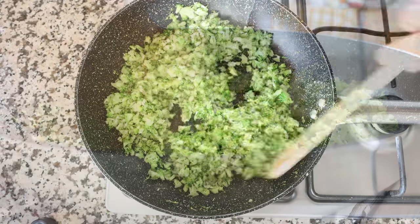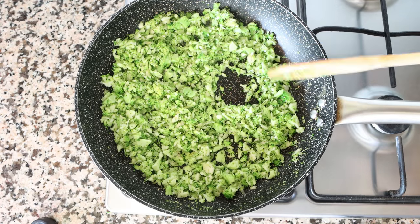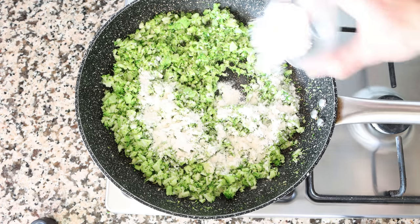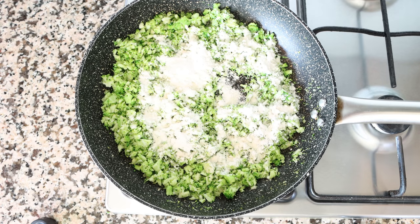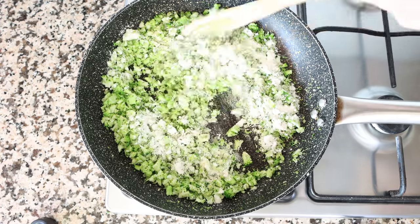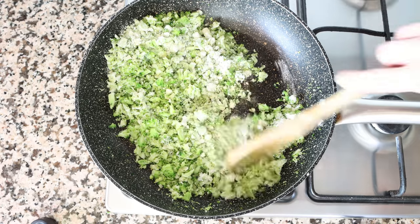About three minutes after adding the broccoli into the pan, and it's lightly sautéed — you don't want to brown it too much — I'm going to add in two tablespoons of all-purpose flour, which is 15 grams. We'll continue to mix this and cook the flour for about two minutes. This is enough time to cook off the flavor in the flour, that way it doesn't overpower the croquettes.